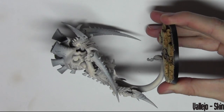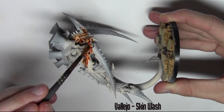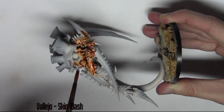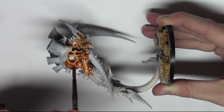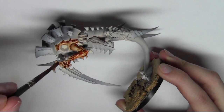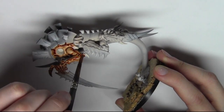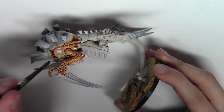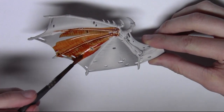The next step involves washing all the skin areas with Vallejo Skin Wash. This is watered down to one part wash, one part water — so it's a 50-50 mix of the two. It makes the wash go a lot further and it reduces the intensity, which is what we want for this model. Then I move straight onto the wings and use the same wash on both wings.